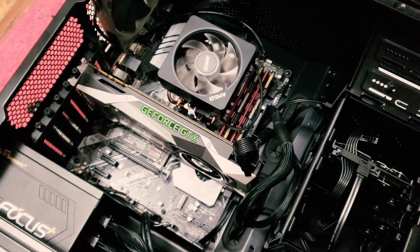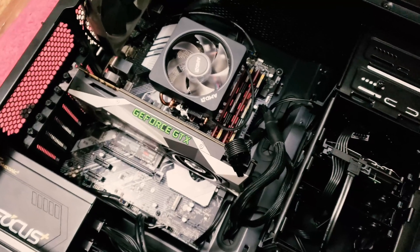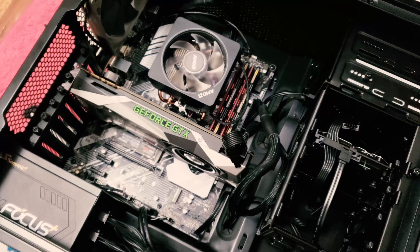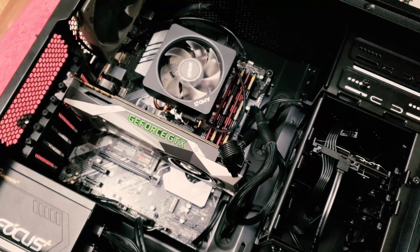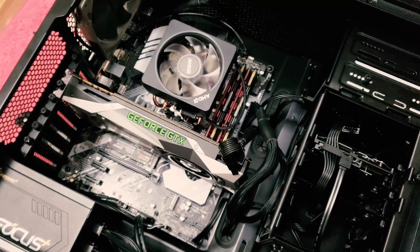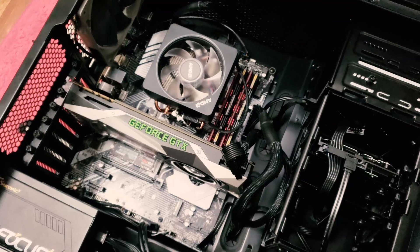Once we finish, we're going to run the Cinebench test again. I'm also going to re-encode the same video I did before on the old machine, and see how long it takes to encode on the new Ryzen 9 3900X.